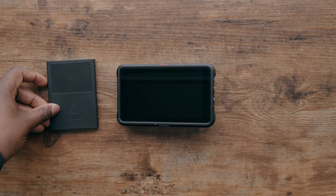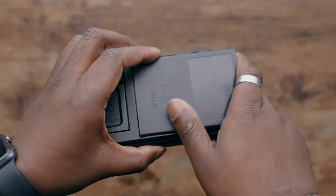The Sony FX30 has one unique ability for a camera in its price point: the ability to record in RAW externally, specifically in ProRes RAW via the Atomos Ninja 5 recorder.